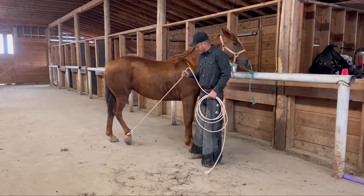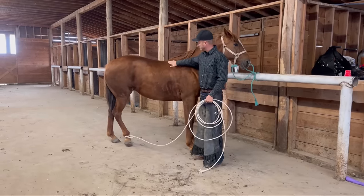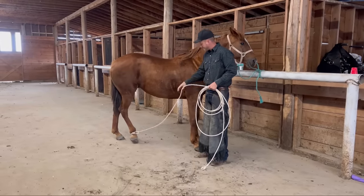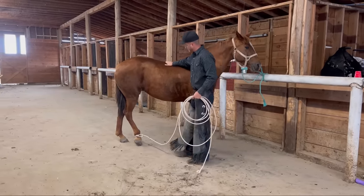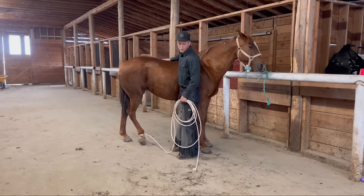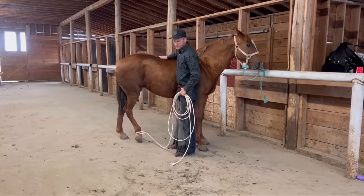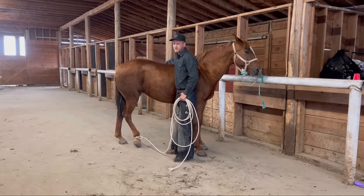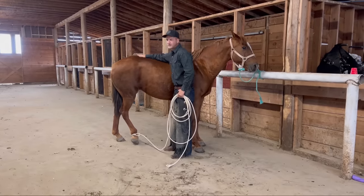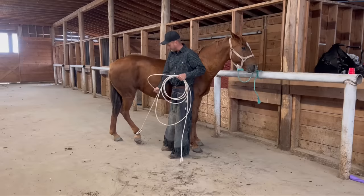Until she starts looking for that reward. One thing that's important when you're working on these hind feet and you're worried about getting hurt or kicked: stand really close to the horse. If she does have a come-apart, when you're nice and close to her she'll probably just push you away. If you're just a couple steps away you're more likely to get kicked or run into a little bit harder than if you're just right next to her.